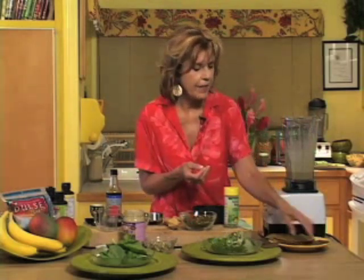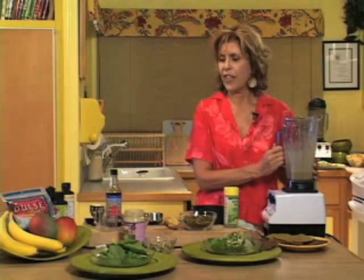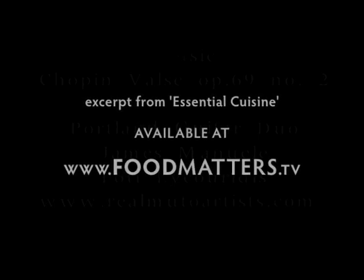Add a couple of crackers, maybe some fresh fruit pieces, fresh vegetables, and voila — you've got a great salad with a great dressing. Next, we're going to make a carrot tahini, and we're going to use that carrot juice we made.